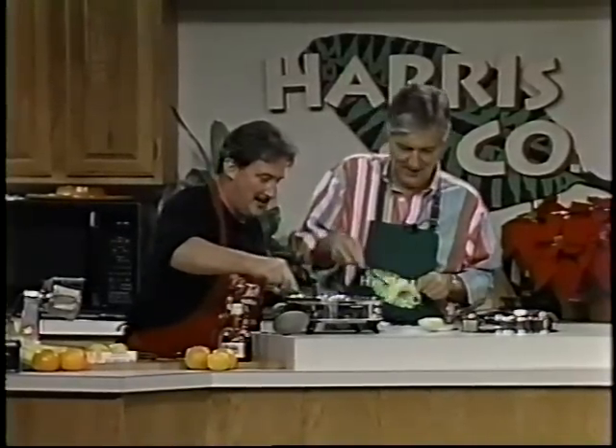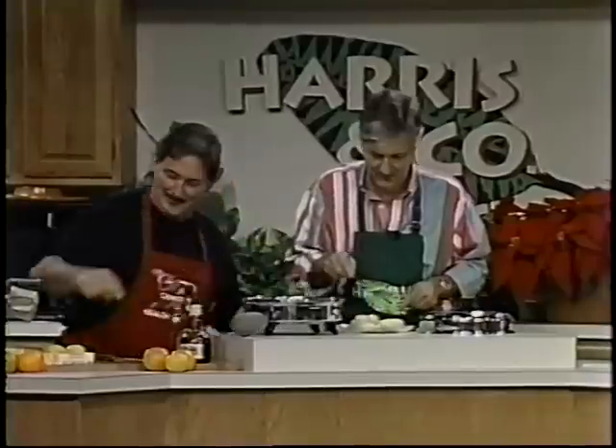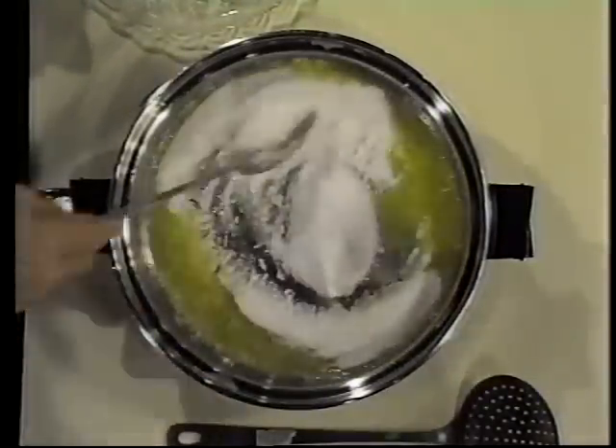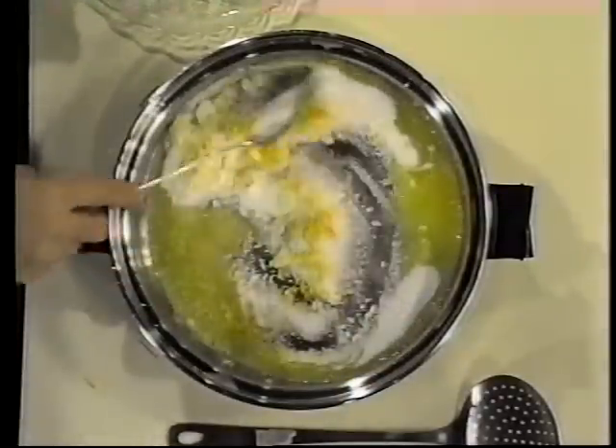Good thing there's no customers waiting. They do this a little more quickly at Brennan's. Now to that we're going to add sugar — you want to stir the sugar in. Some lemon rind and orange rind. Lemon and orange rind.